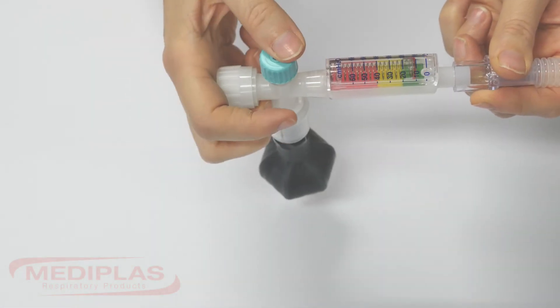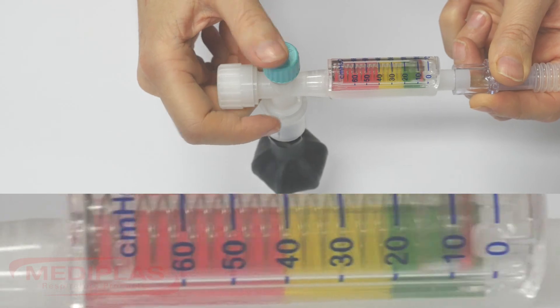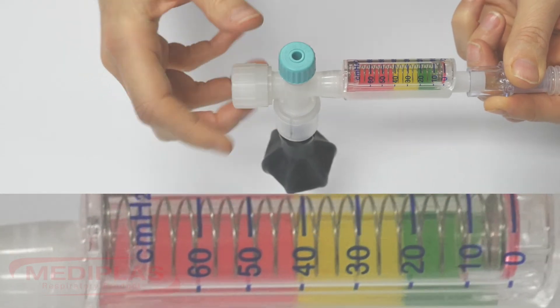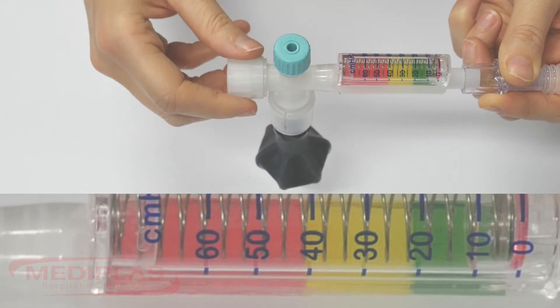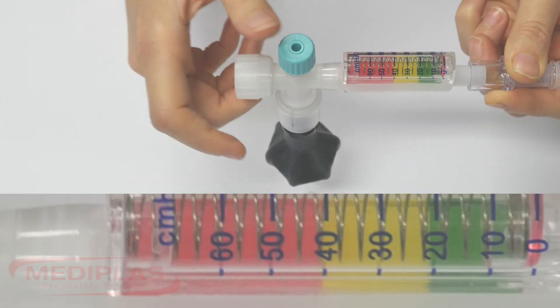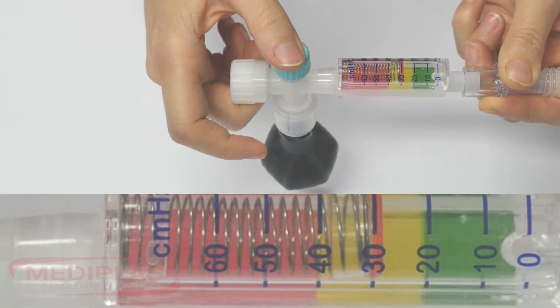Step 5: To set the peak inspiratory pressure, occlude the PEEP cap to visualise any changes on the manometer. Turn the PIP dial anti-clockwise to decrease the pressure or clockwise to increase the pressure. For this demonstration I am going to be selecting a PIP of 30cm of water.